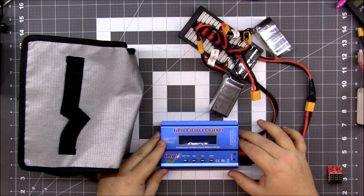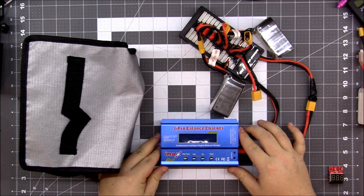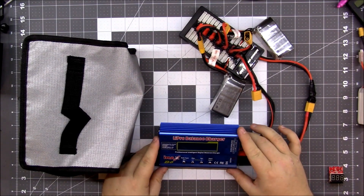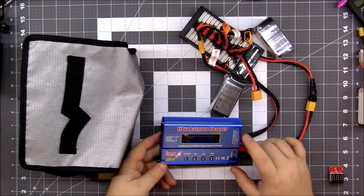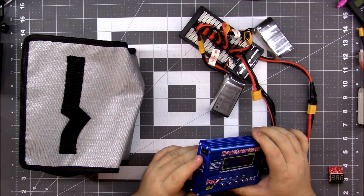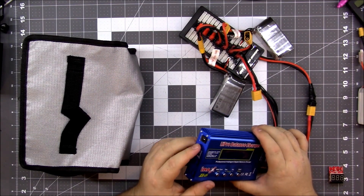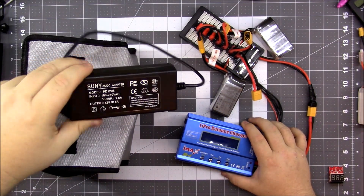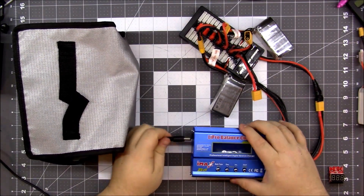This IMAX B6 is actually a knockoff — it's much cheaper than the SkyRC. The SkyRC is pretty much identical in looks, but if you watch some reviews you'll see it has slightly better components on the inside. This is a Chinese copy, but I got it for like $15. One problem with this one is it does not come with the power source you need, so you have to pick up a 5 amp 12 volt power source. I have one right here — the link will be in the description.